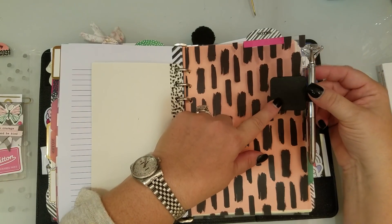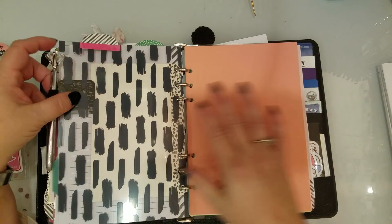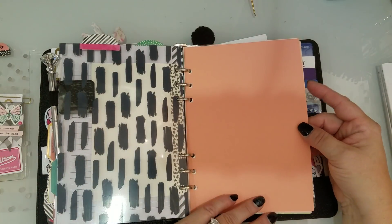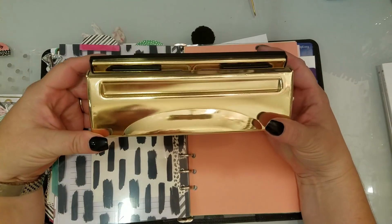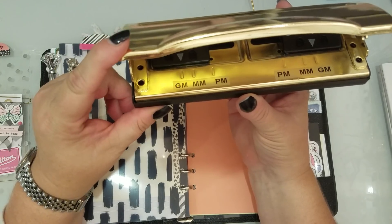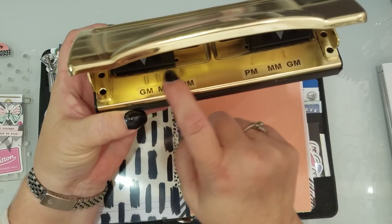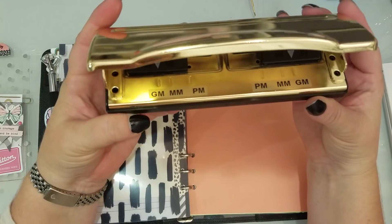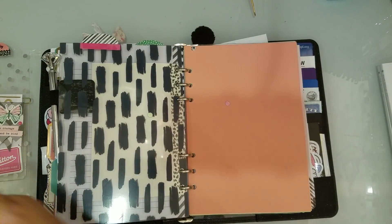I put a pen loop on here from the Container Store — I just stuck it on since there isn't one built in, and it holds well and you can put any size pen in it. This is some colored paper that I cut and punched myself, just because I wanted to have some colored paper in here. This is from Daiso, and this is what I use to punch all my stuff. It's from Die Cuts with a View and I got it at Hobby Lobby for $14.99 — you can use a coupon on it. It does the GM or A5, the Personal or MM, and the PM pocket size, plus a few others. It's kind of an all-in-one, which is really nice.